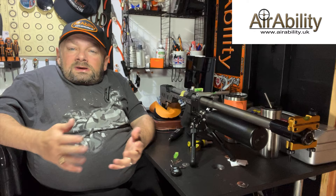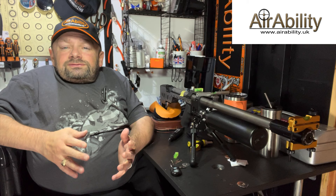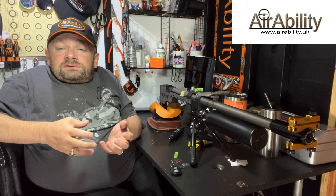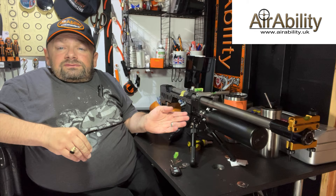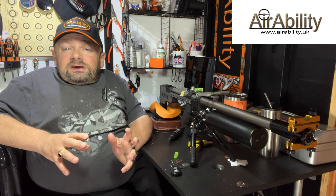Hi guys and welcome to AirAbility, your regular dose of lead therapy. I'm sorry there hasn't been content for a little while but I haven't been top of the shop. I'm all better now and raring to go. A lot of questions I get are around setting up and fitting telescopic sights to your rifle, so today I thought I'd take you through how I go about fitting a telescopic sight to a rifle.